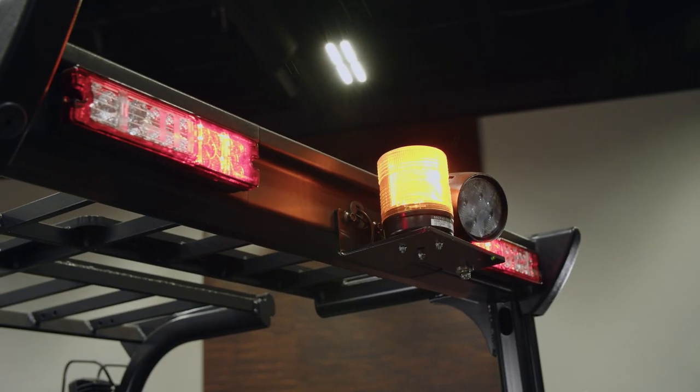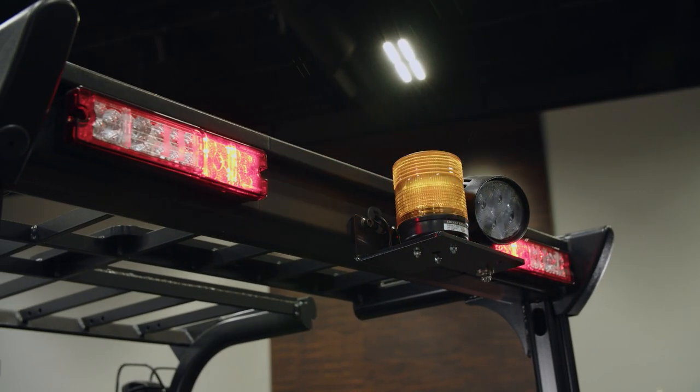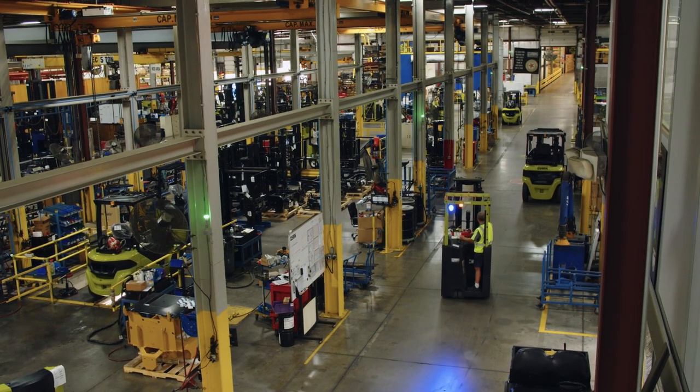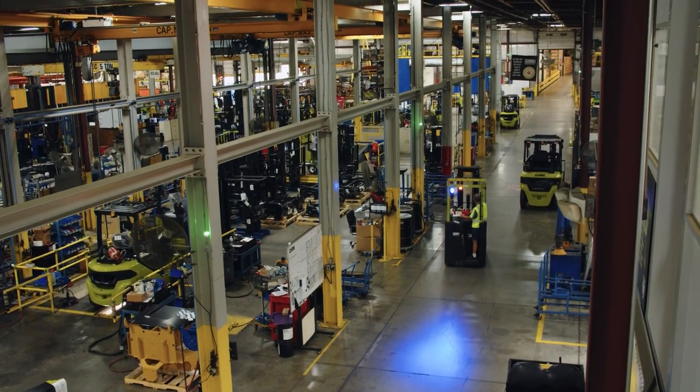A lot of our safety features have to do with lights and when the lights are on or off, like our barrier light. Blue lights can be set to come on when the truck is going forward or back, or to stay on all the time so people are aware of it. With the smart alarm, whenever the truck is moving backwards, it will always turn on.